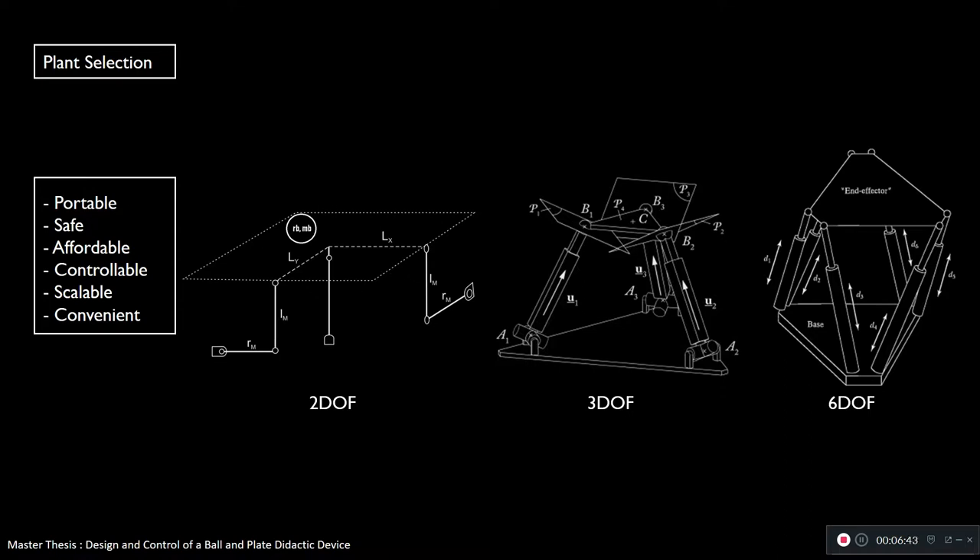Between these three forms, I chose the first one — the 2-DOF — because it's the simplest. I only need two actuators. The coolest thing about this 2-DOF plant is the ability to decouple these two actuators, meaning each one is responsible for tilting the plate in one axis of rotation — each actuator is responsible for one direction of movement of the ball, one for X and one for Y.